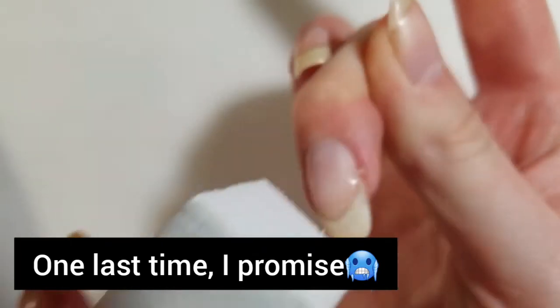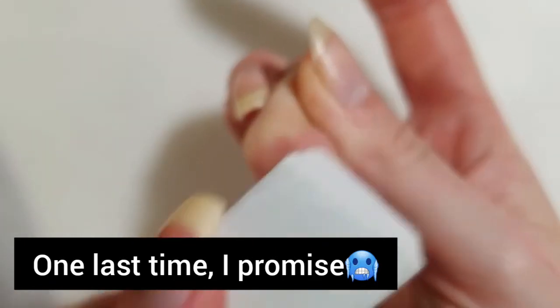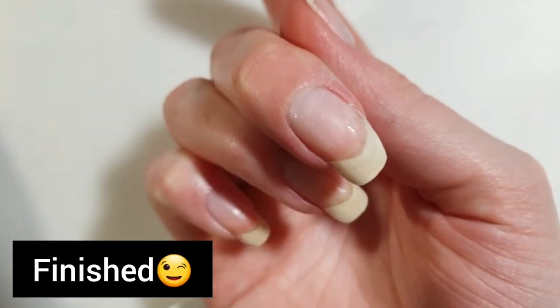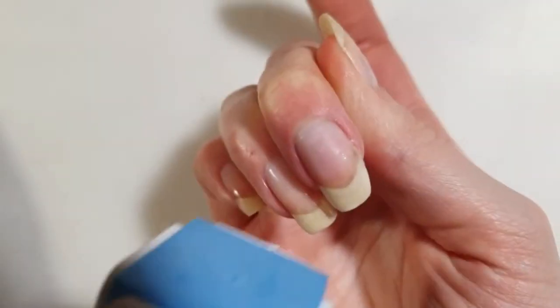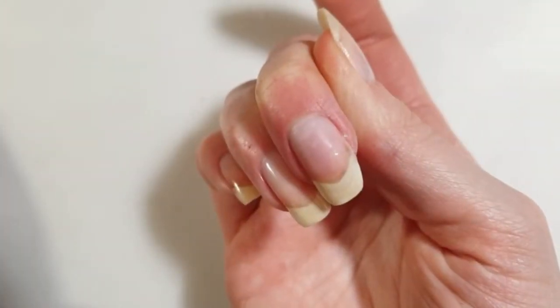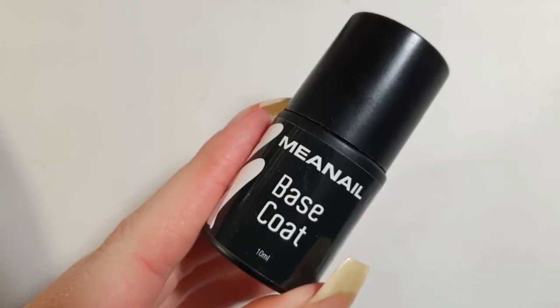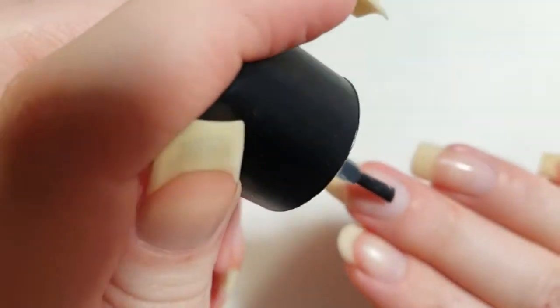Whenever I apply nail polish, I do not want to see any visible patch, so that's why I'm smoothing it out again. The final filing step is using the polishing block one more time to smooth everything out. To protect the nail and the nail patch, I will be using a base coat applied all over the nail to make sure everything lasts just a little bit longer.